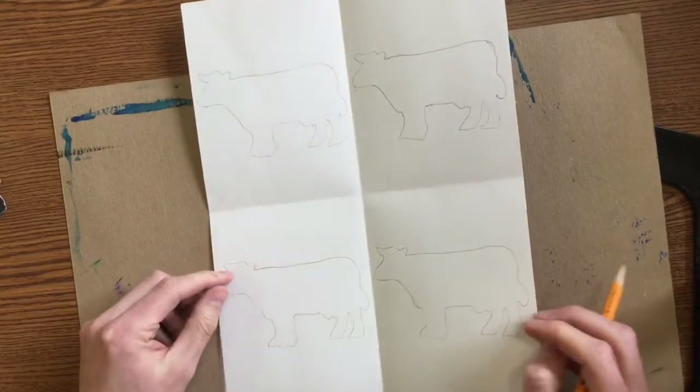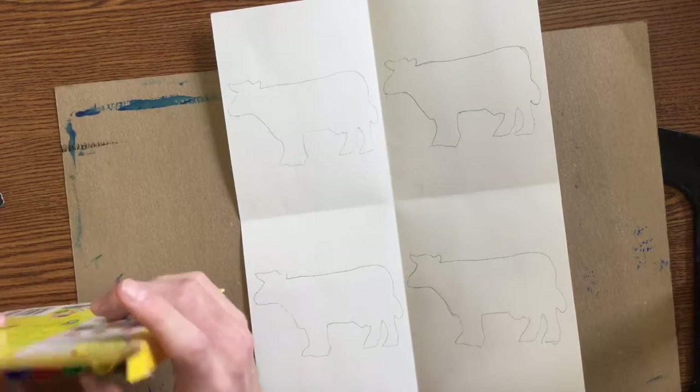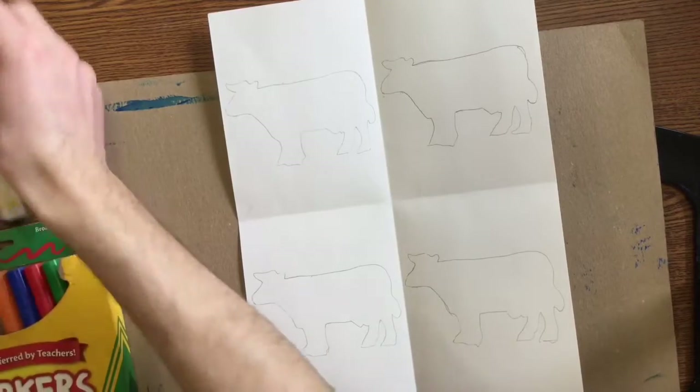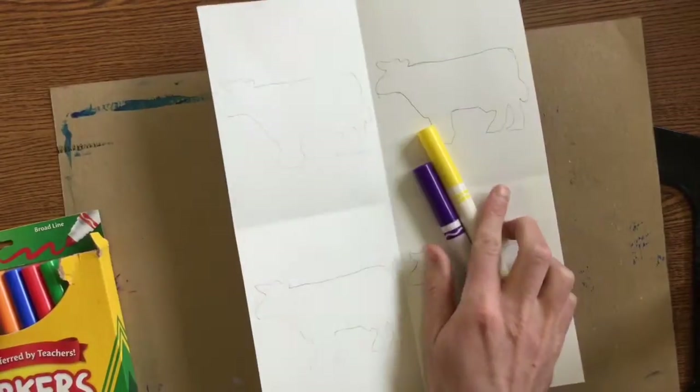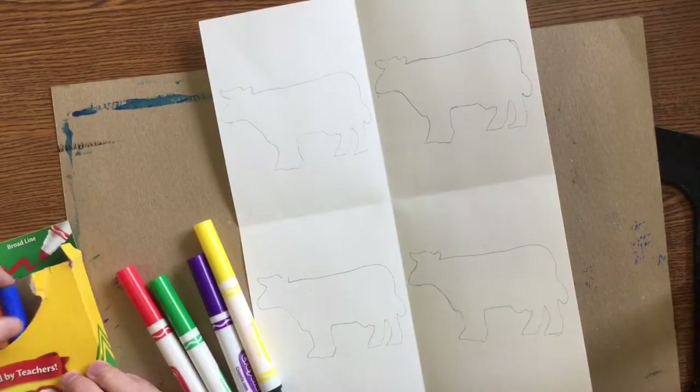After you've traced your cow four times and you've helped your partner do it as well, you're going to use markers to color your cow. We're going to be working with the complementary colors — think of purple and yellow, red and green, and blue and orange.